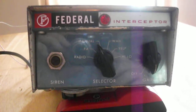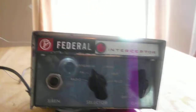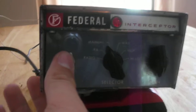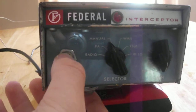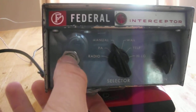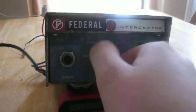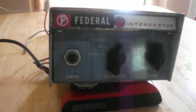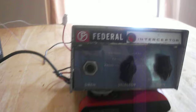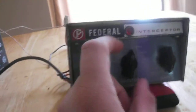Hey, this is Justin here. We're gonna do a demo of the Federal Interceptor siren. Go ahead, do the manual — the whale, the yelp.